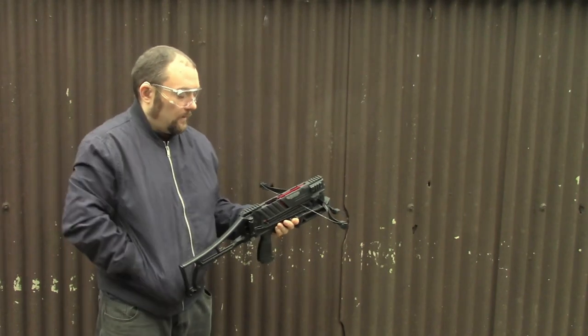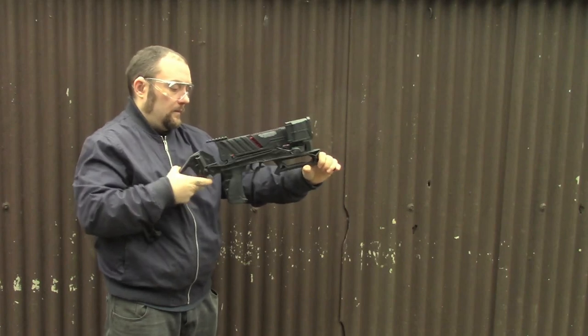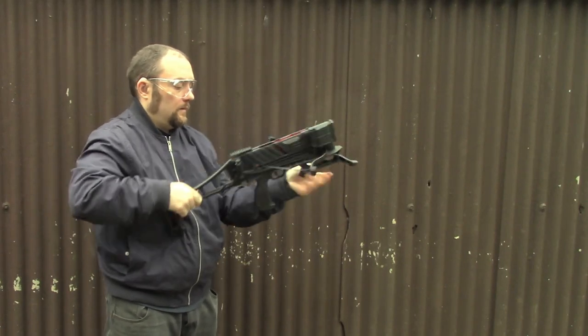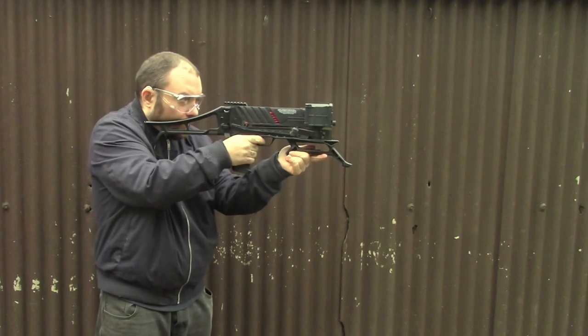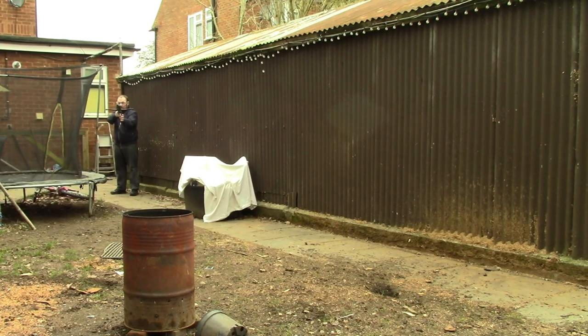We'll see how deep that goes using the standard bolts, and then at the end of the video I'll talk about the rest of the features of the crossbow and the things I like about it and any dislikes. So this is the accuracy test - I'm shooting at around about 12 meters here using a standard target just to see the accuracy.